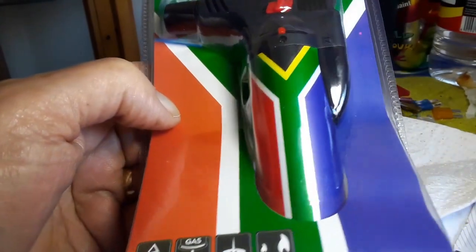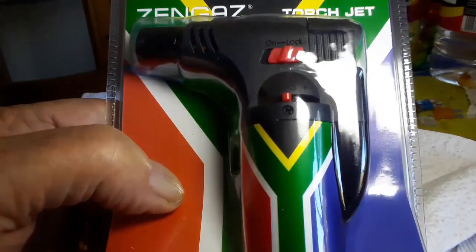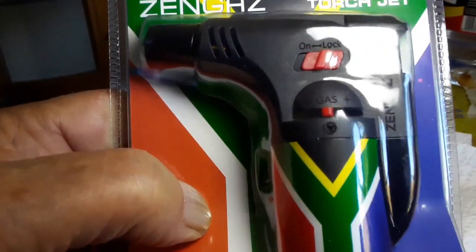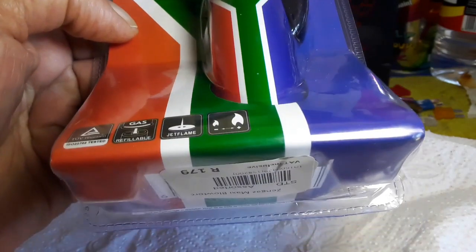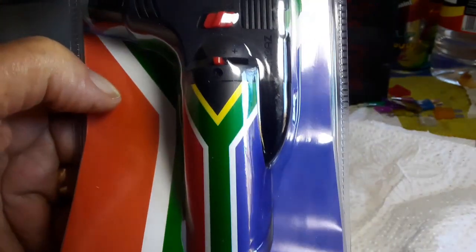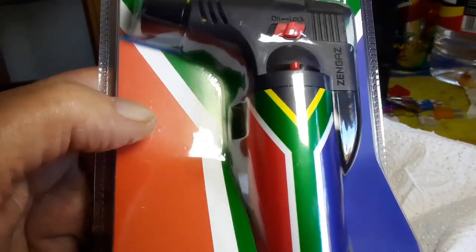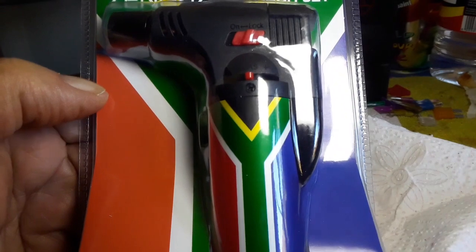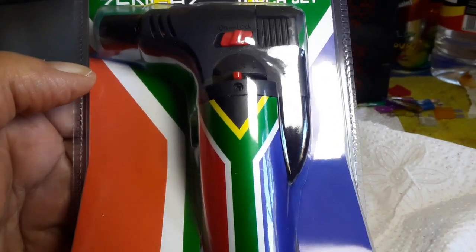Good day my friends. I want to make a review on this little blowtorch that I bought. It is a Zen Gas, and it's made in South Africa. That is one reason why I make a video of it — to check the quality against the other makes that are more or less the same product. I think most come from China.